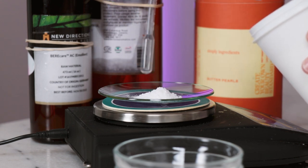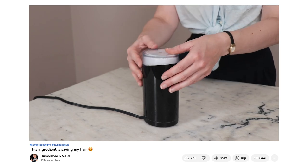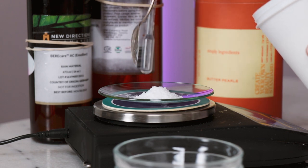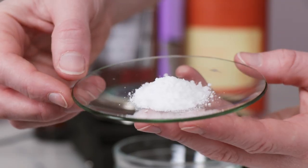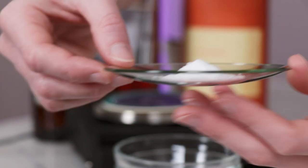And if you would like to learn more about this ingredient, I did an entire deep dive video all about it, so it's linked in the description box below. Check it out. As you can see, my BTMS 50 is a chunky powder rather than white pellets, and that is because I ground it up in my DIY-only coffee grinder first. It's kind of a pain to melt, and making it smaller helps it melt faster.